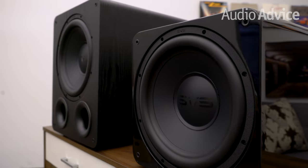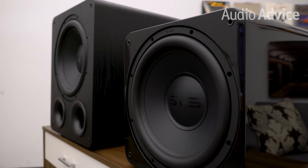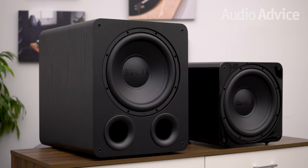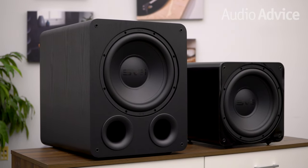SVS has just updated their 1000 series of high-performance subwoofer models to the new 1000 Pro series. In this video, we'll be talking about the SB1000 Pro, which is the new entry-level sealed version, and the PB1000 Pro, the new ported model in this series, both coming in at under $600.